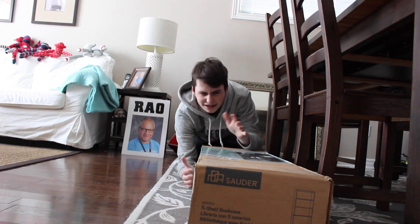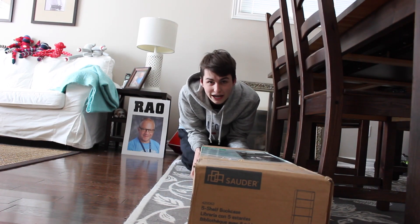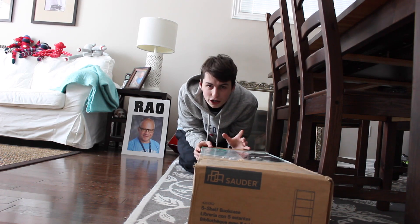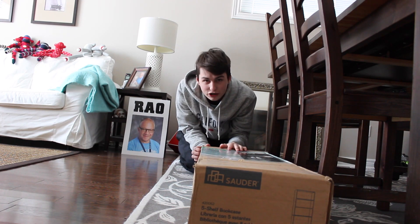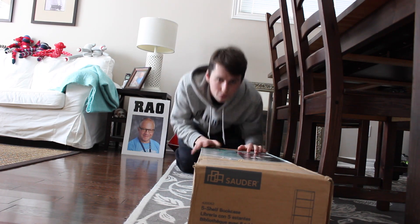Hi guys, Top Pops here, and today this is a bit of a different angle. I'm actually going to be setting up the new shelf that I bought in the Pop Hunt a few weeks ago. So anyways guys, I just gotta push this up the stairs and then I'm gonna start building it up in my room, so let's go along with me.